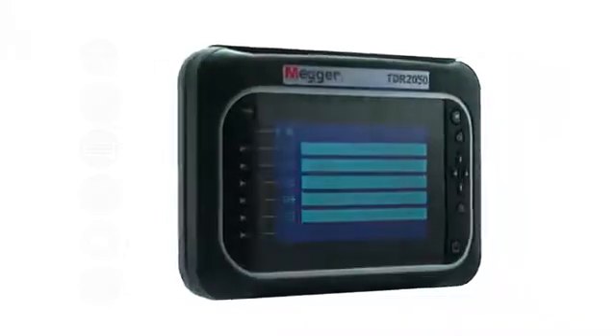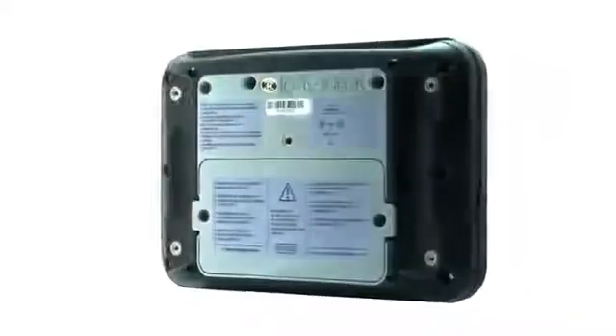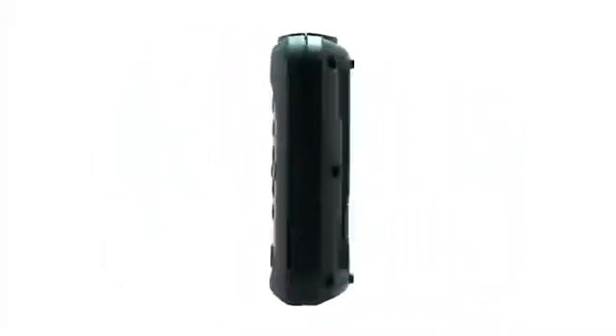The unit has many features which offer benefit to the user in everyday use. I'm going to demonstrate some of these in this, the first in a series of how-to video guides for the TDR-2050.